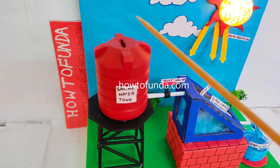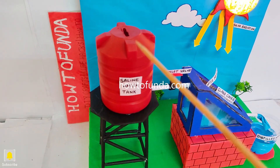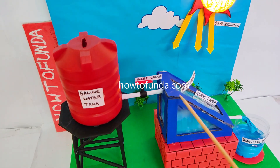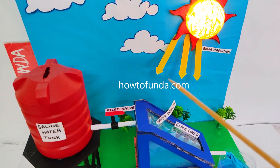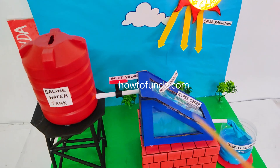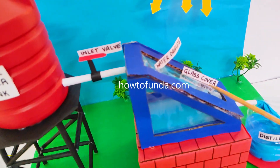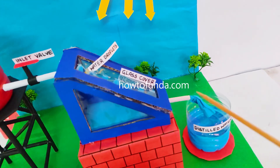We have kept a water tank on top of a stand, which contains impure water. This water will come and store in this tray. When sunlight or solar radiation falls on the glass surface, the water gets heated up, and droplets will form on top of this glass and move towards the collector.